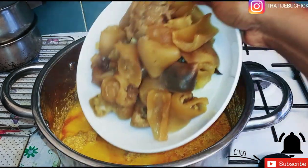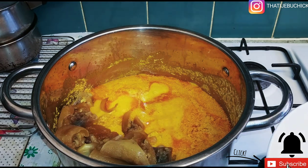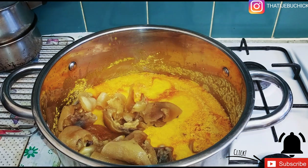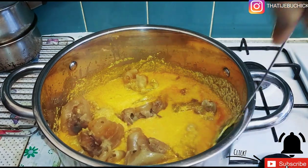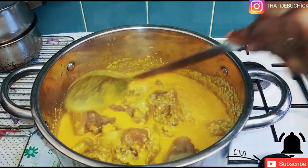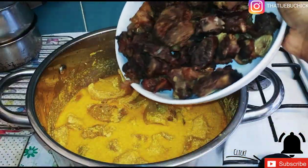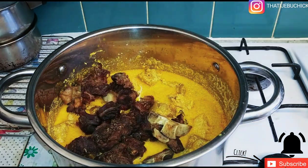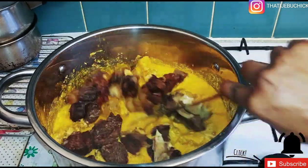Right now I'm going to add — it's not cow skin, it's the cow feet, the boneless cow feet. I'm adding the boneless cow feet now. Then I'm going to add the grilled beef and the oxtail. I'm just going to leave that on for like another five minutes on a low heat so that everything soaks into the egusi.